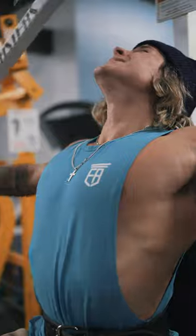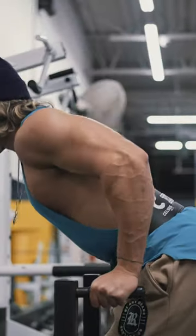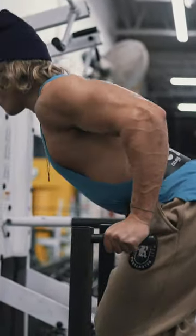Then I finish off with bodyweight dips to failure — three to four sets, leaning forward into the movement to failure. Try it out.